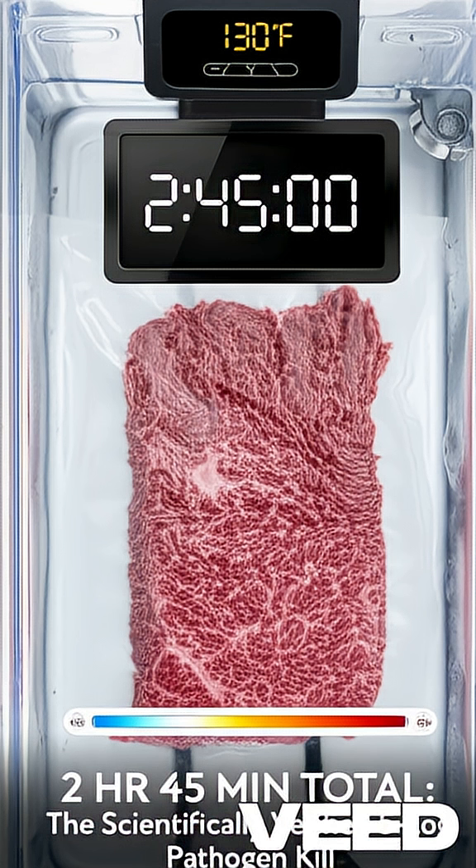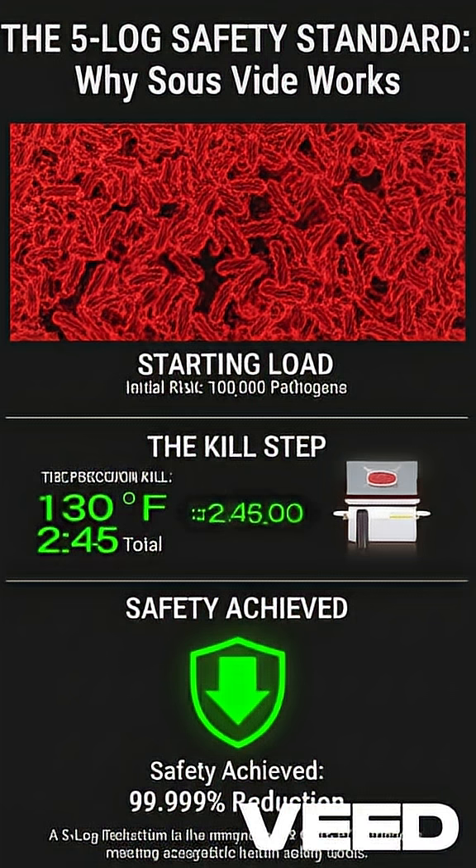Place the sealed bag of raw beef under the water and heat at 130 degrees F for 2 hours and 45 minutes total. This duration includes the necessary come-up time for the cold meat to reach temperature and is critical for a 5-log pathogen reduction.